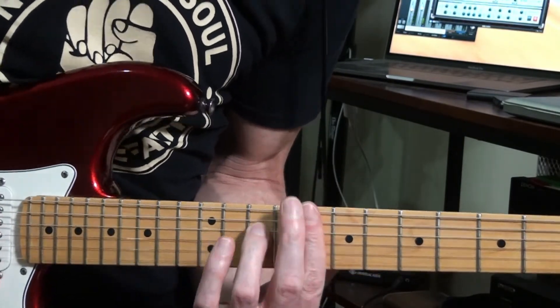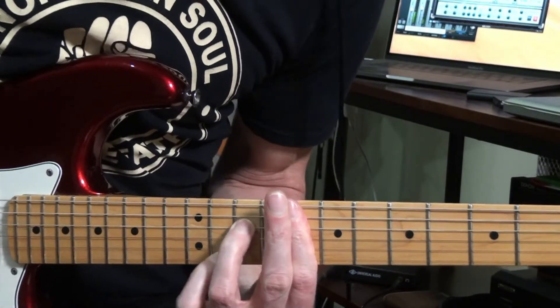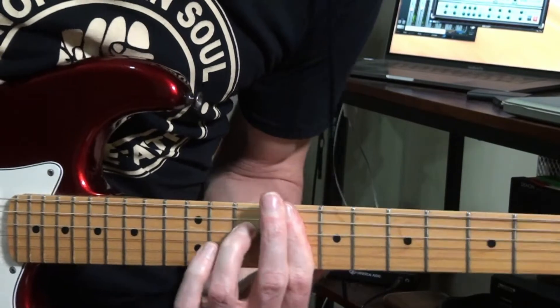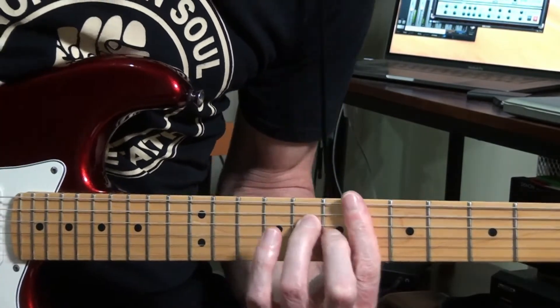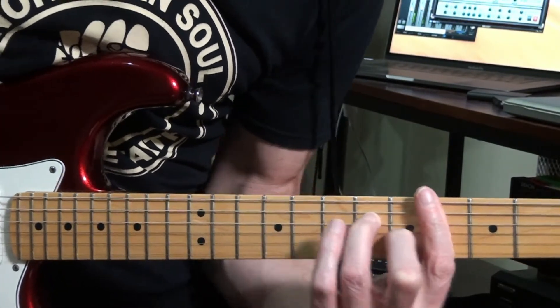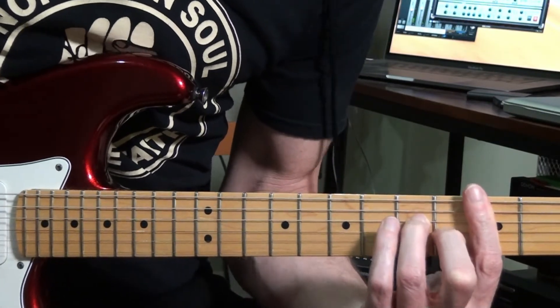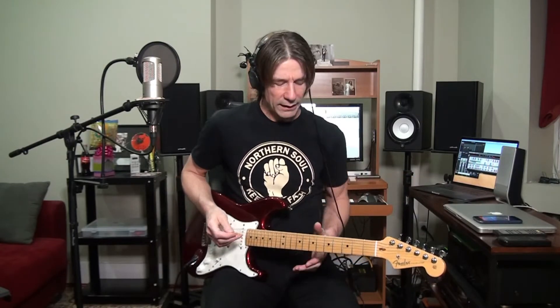You can even hit chords with this vibrato and shake them. Let's put on the metronome for a second and get into the feel of the vibratos.